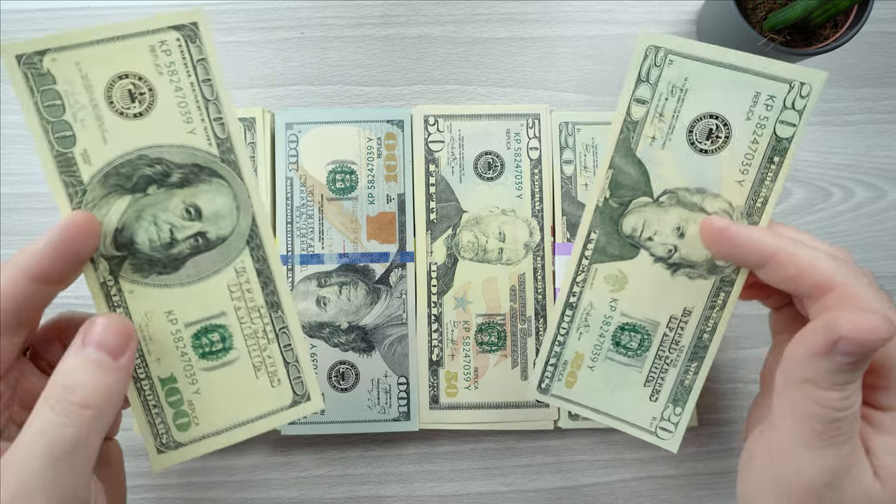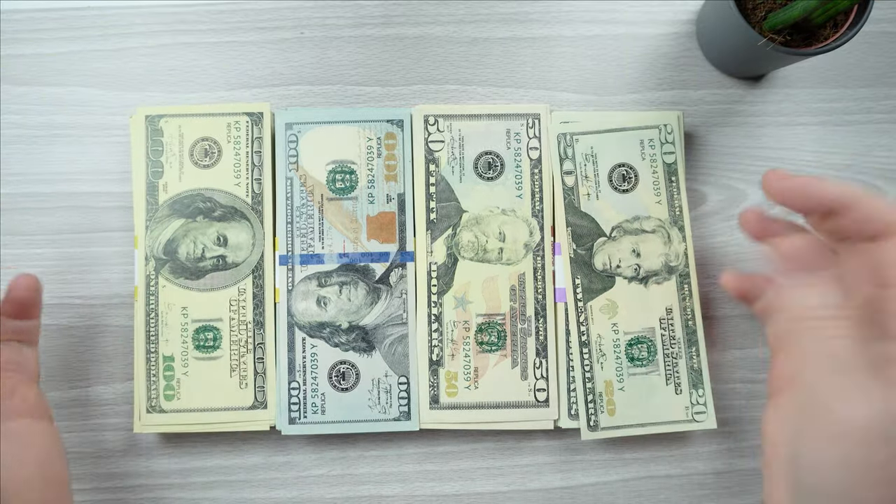And that was pretty much it for the video. It seems like good quality with good ink used to make this. You could use this for a prank — put a stack inside a gift for Christmas or a birthday. You could use it for videos — for all you Instagrammers and TikTokers who like to flaunt. You could also use this for training if you work in some retail setting, although for that you'd actually need the real counterfeit bills in circulation that you want to catch.